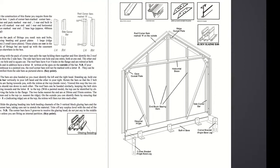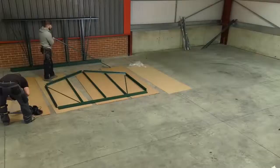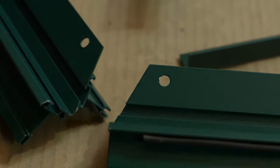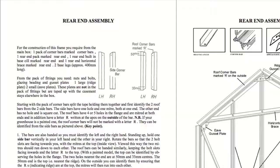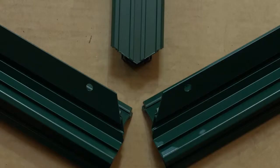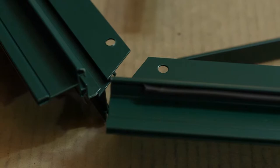Rear end assembly. Lay out the parts for the rear end assembly ensuring that the bolt channels of the glazing bars are facing skywards. Side corner bars are mitered at one end. Roof corner bars are mitered at both ends. Corner bars and end glazing bars are handed, so can be correctly identified here and with reference to the booklet. Roof corner bars have the letter R marked at the ridge end of the bar.